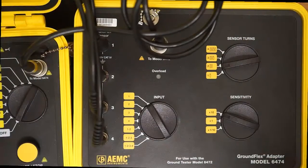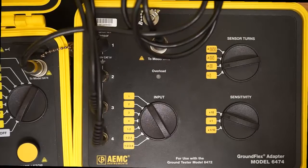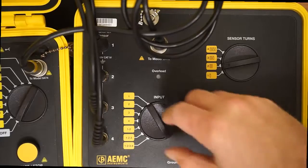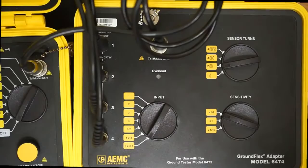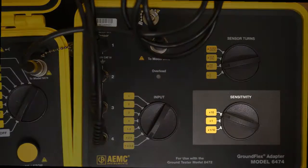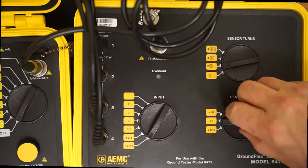Next, set the input dial on the Model 6474. This indicates which tower leg, or legs, you want to test. In this instance, we would test all four legs together, so turn the dial to the 1, 2, 3, 4 setting. Finally, set the sensitivity dial on the instrument to 1, to establish measurement sensitivity.